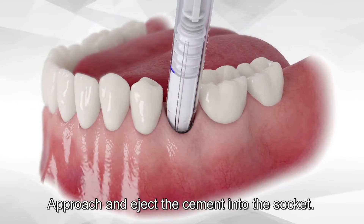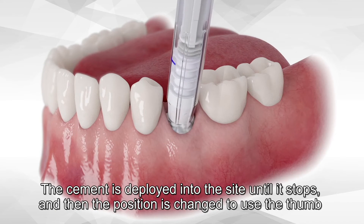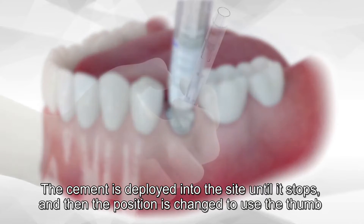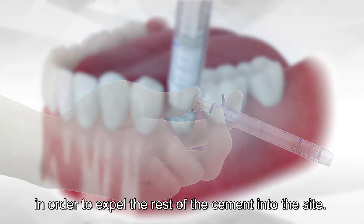Approach and eject the cement into the socket. The cement is deployed into the site until it stops, and then the position is changed to use the thumb in order to expel the rest of the cement into the site.